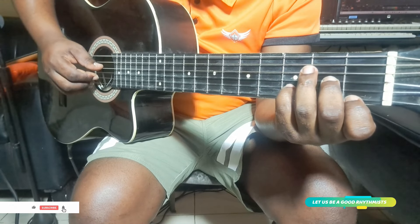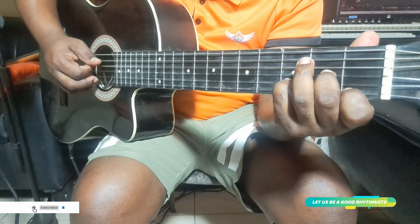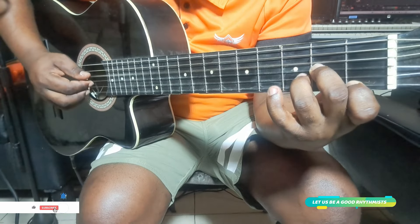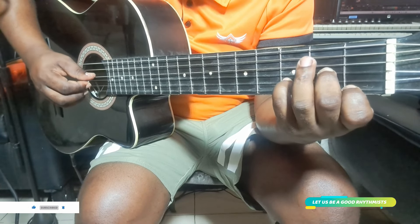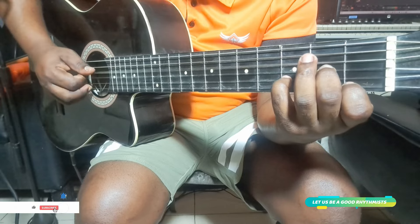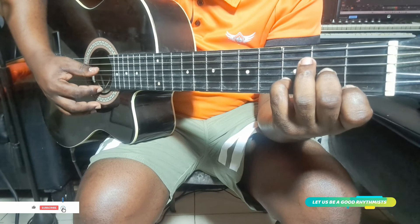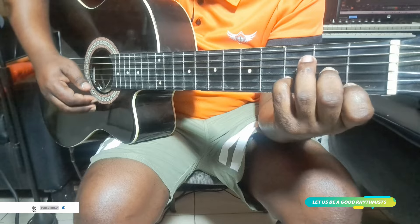You start with the D minor — the Ré minor. So you can play like this, or you can play like this. But I like this position. This is a D minor chord. It's a Ré minor open chord.